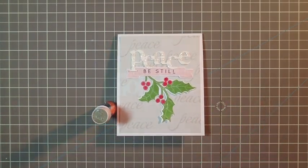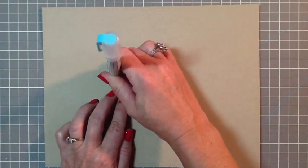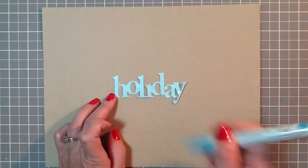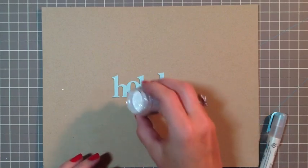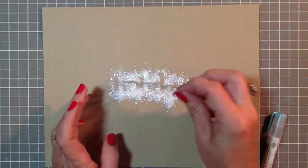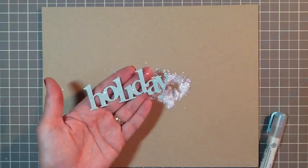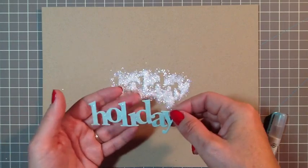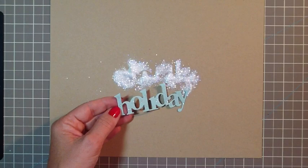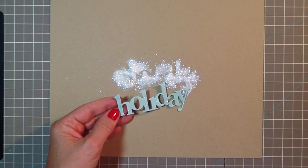I have one more quick idea for you. Instead of the stripes, you could use a Martha Stewart glue pen and just draw little dots on your die cut word, add the Prisma glitter, and you have a cute little polka dot word. I hope you'll give one of these sugar coated embellishments a try with your Wonderful Words dies, and enjoy the rest of your Stamp Affair. Thanks so much for joining us. Bye!